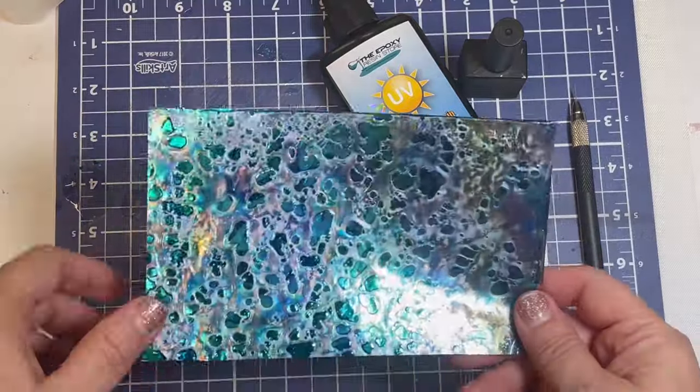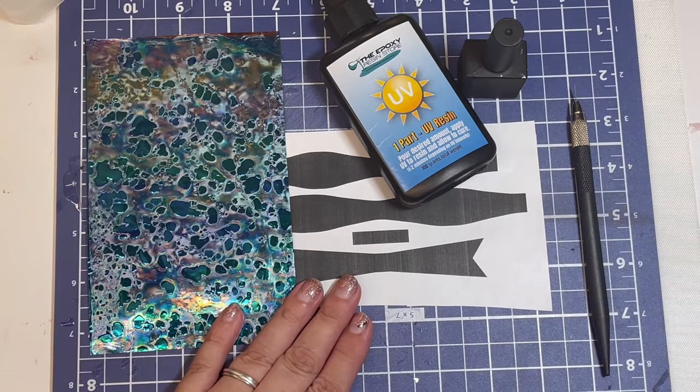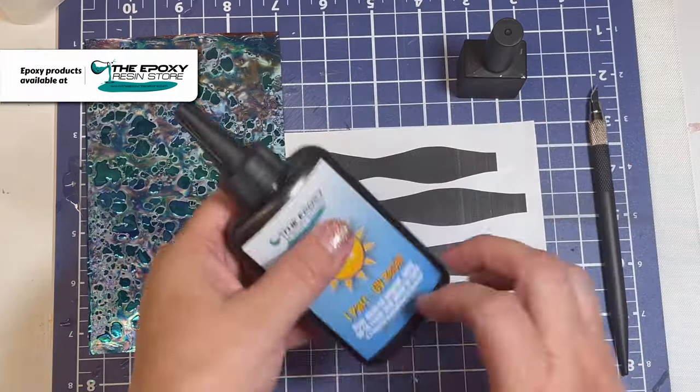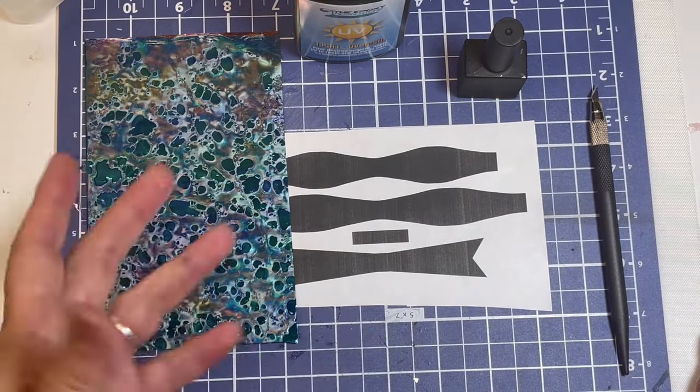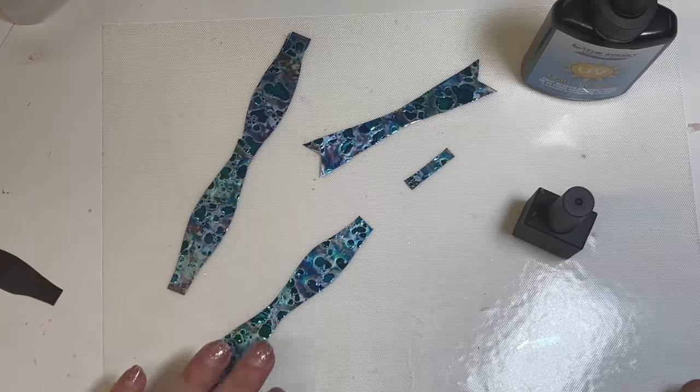You simply have to find your favorite piece of fusion film and then a pattern for your bow. You'll need some UV resin — I'm using the Epoxy Resin Store's — and your craft knife and a pair of scissors to be able to cut it out.